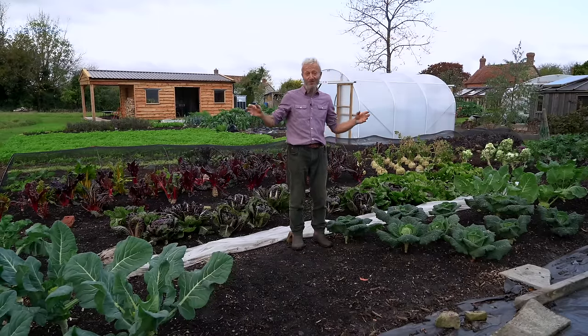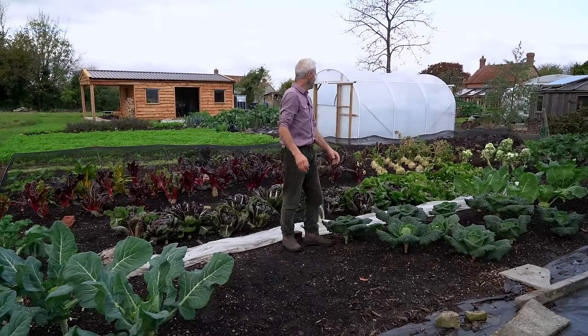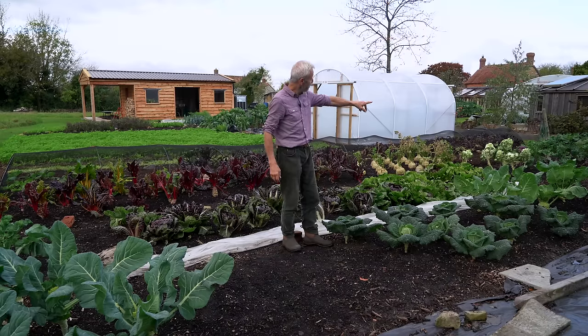And now nothing — we're really lucky here not to have pigeons, so I don't need to net them. But I will do if the pigeons appear; they are around at the moment, they're just not eating many vegetables here. And you can see more brassicas there.